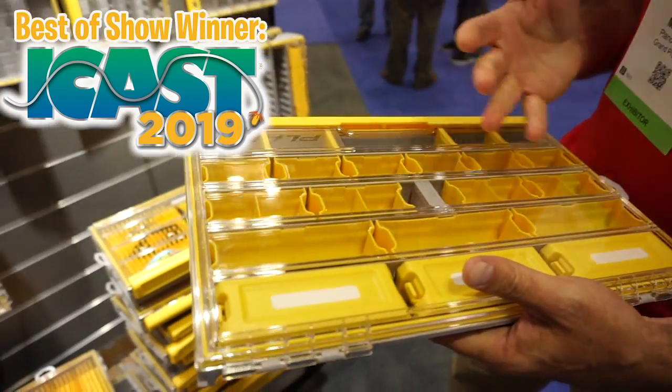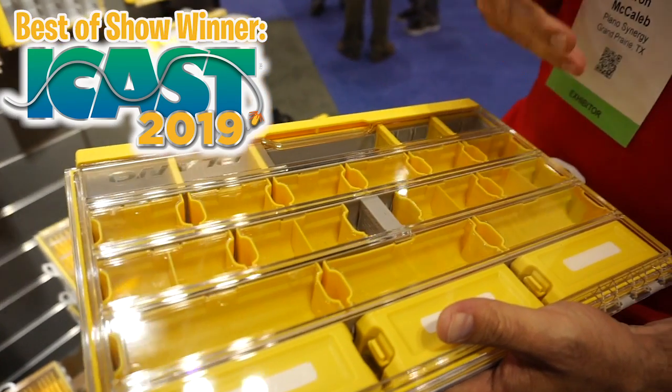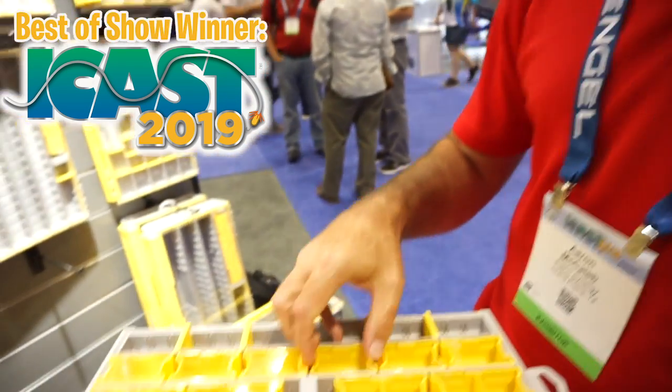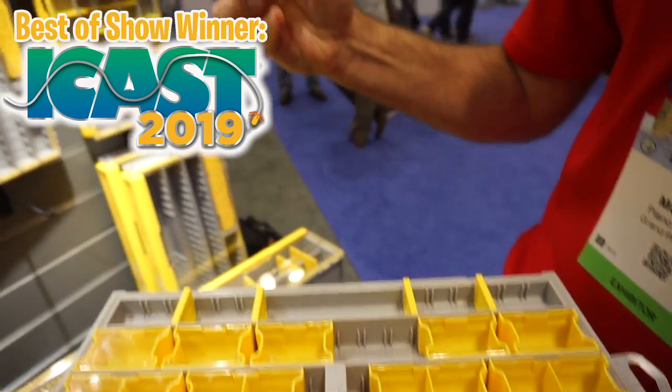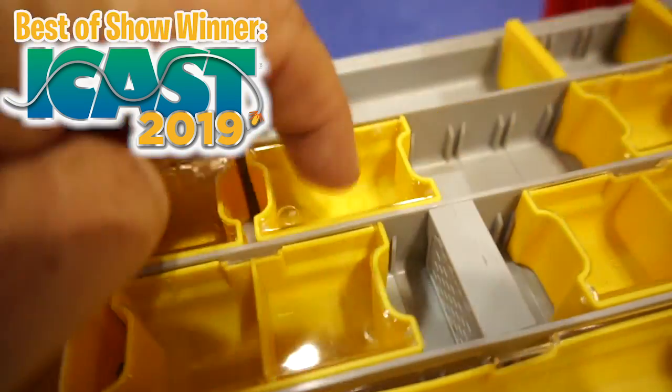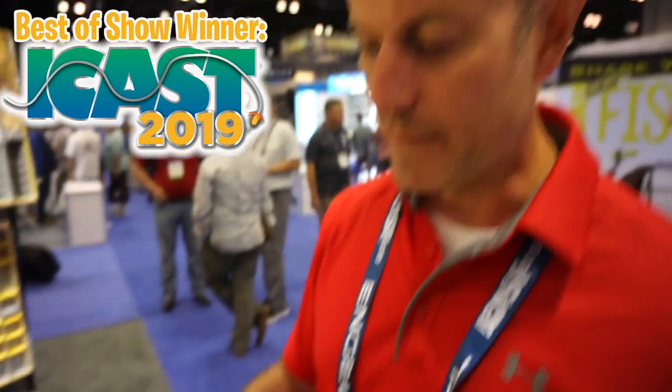Think about drop shot fishing or fishing a technique where you might need the same lure, hook, and sinker throughout the day but don't want to keep getting into the box. This keeps terminal tackle from sliding all over, and each little individual piece is removable with a top to it. You can take them out, put them in your pocket, and use them throughout the day without getting into your main tackle storage solution.